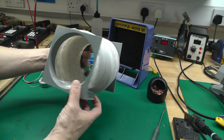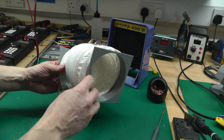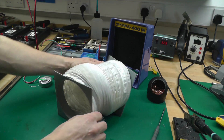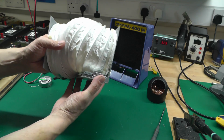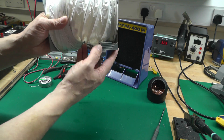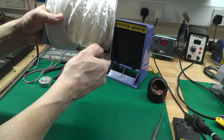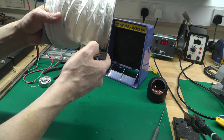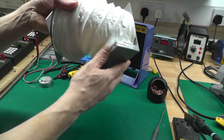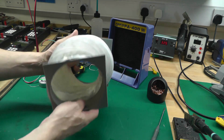I've 3D printed a couple of them and tie-wrapped them on — there's no gluing, no drilling, nothing. Just basically tie wrap it to the flange at both ends. This end is slightly different as you'll see because it's an L-bracket shape, and I've weighted it down with some adhesive weights available on eBay — the kind used for balancing alloy wheels. I've just packed the back of it to make it a bit heavier at this end.